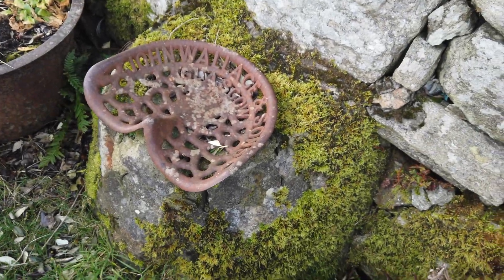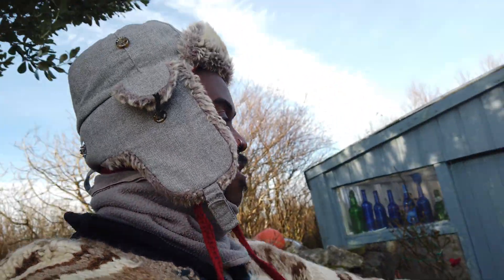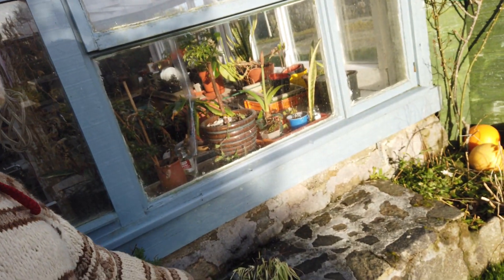Look at that chair - should I sit in it? Go on then. I'm sitting there - that is weird, it pokes you in the back. It's quite comfortable actually, not gonna lie. But anyway, yes this spider plant - I'm going to salvage it.